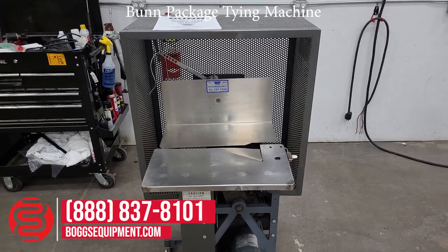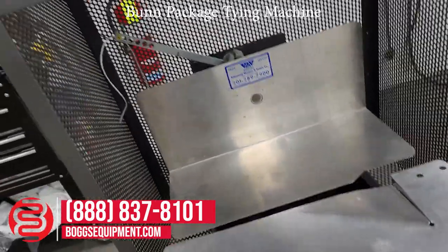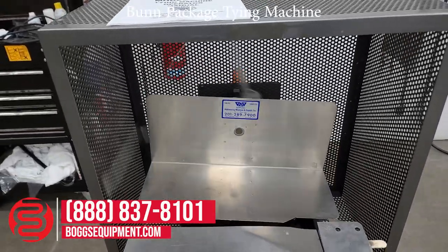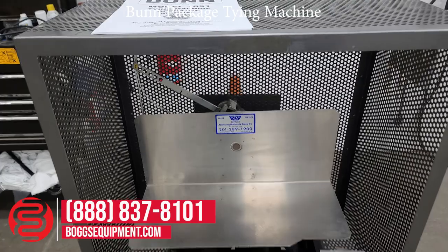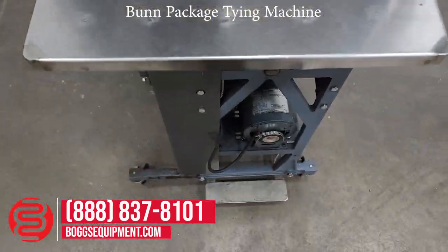We're just going to cycle the machine to show that it functions and cycles. We'll pedal down here at the base of the machine.